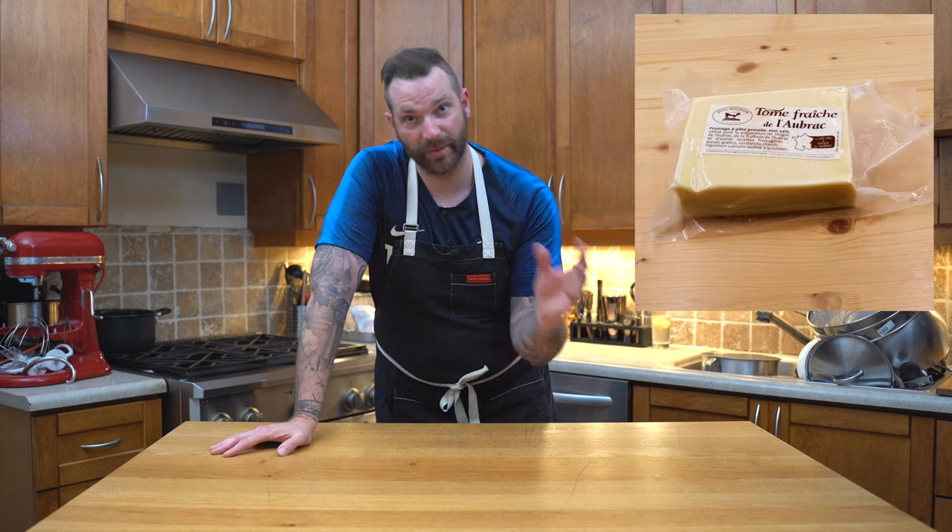Aligot is a very, very cheesy mashed potato, and it's not that easy to make, but trust me, it is extremely delicious. Here in Canada, we're not able to get the cheese that we need — the Tome de Pyrénées — so I'm going to use some Gruyère and a bit of mozzarella. It's not classic, but I cannot get it, so trust me, it would be equally as delicious.